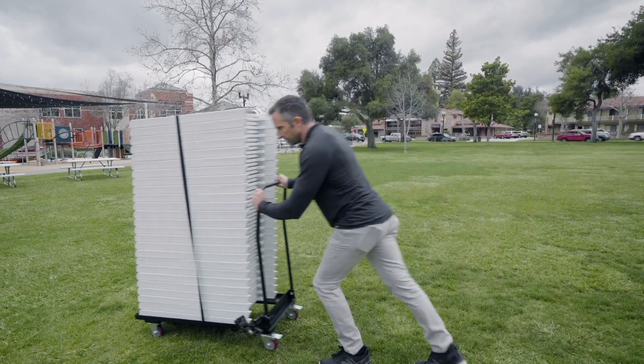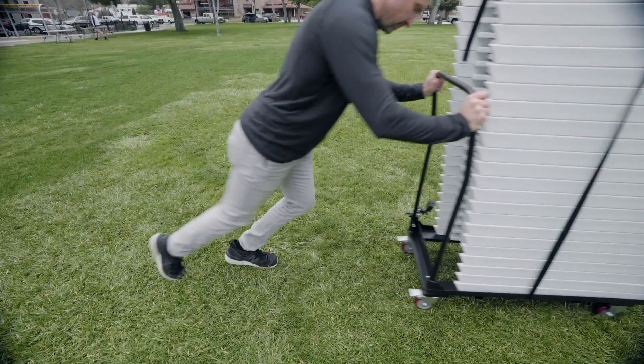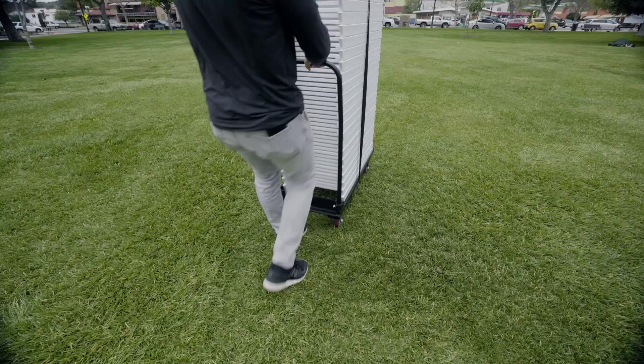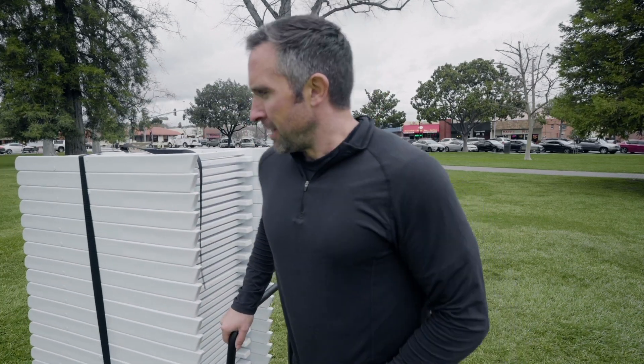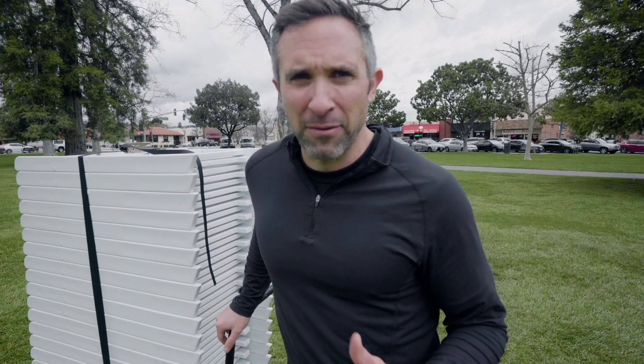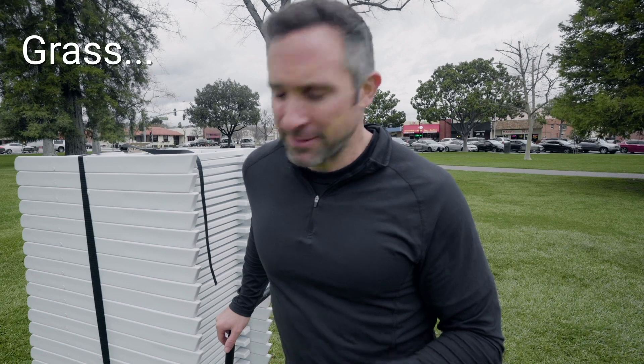Grass — the ultimate test. We get the most questions about grass for good reason. Most wedding venues have ceremonies on grass and need to set up white chairs each and every weekend efficiently. What's more efficient than putting them on a cart and dragging them out? I'm feeling pretty good about grass. If the grass is really soft and the wheels get stuck, it's much easier to just pull the cart rather than push. If I had a wedding venue and had to set up chairs on grass, I would use these.